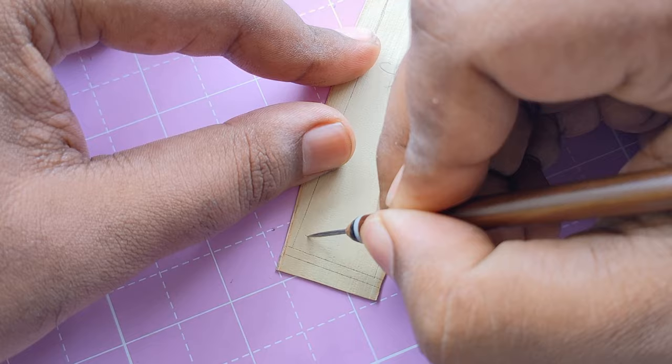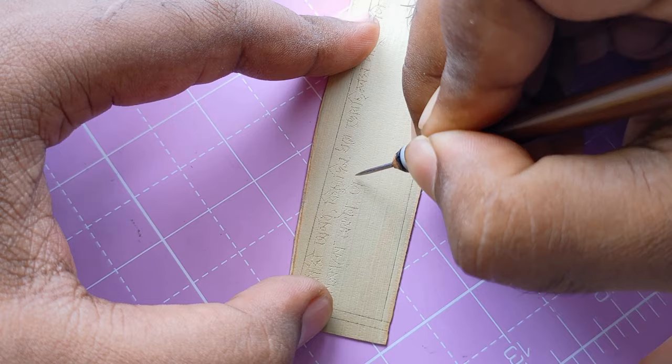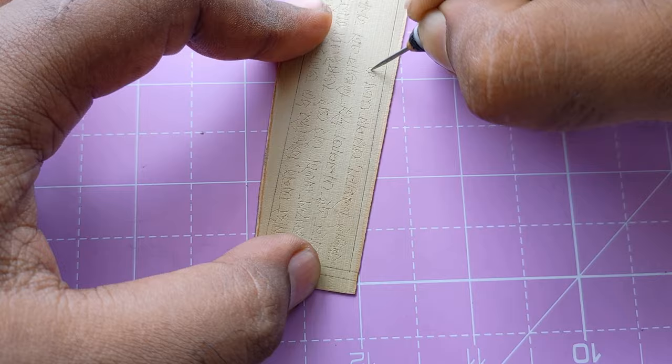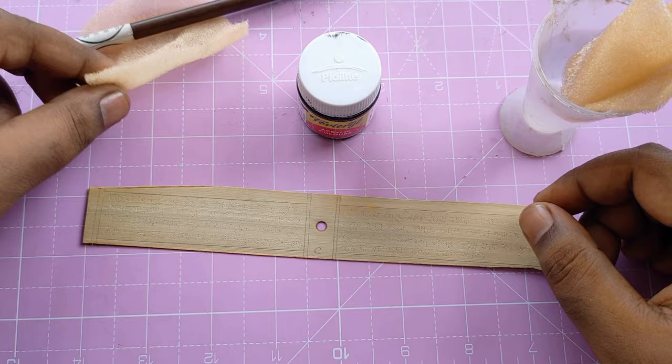Writing with this stylus on a dried palm tree leaf is not very easy — it needs proper pressure and technique. I'm writing Bengali language here. One thing to keep in mind is that if you make a mistake it can never be corrected, because it is carved — you can't fix that. I really love this carved writing on this dried palm tree leaf. After both sides are written we'll apply color on it.